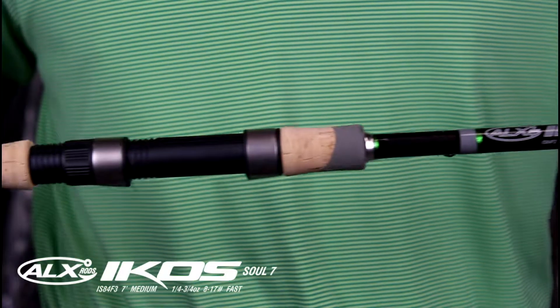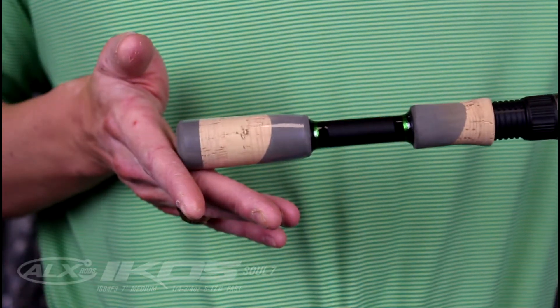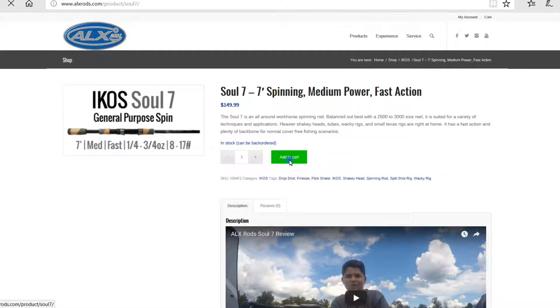The Sol 7 excels as a general-purpose spinning rod that answers the need for a lot of different applications. You can find out more details about the Sol 7 online and it's in stock at alxrods.com.